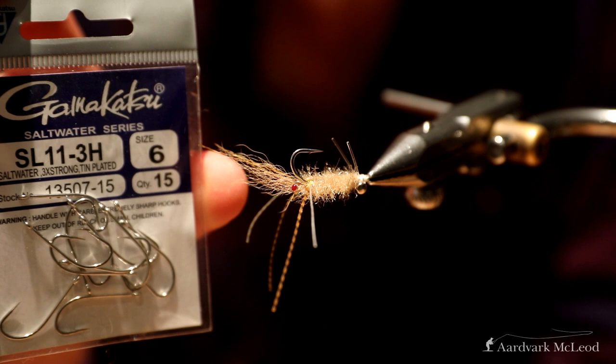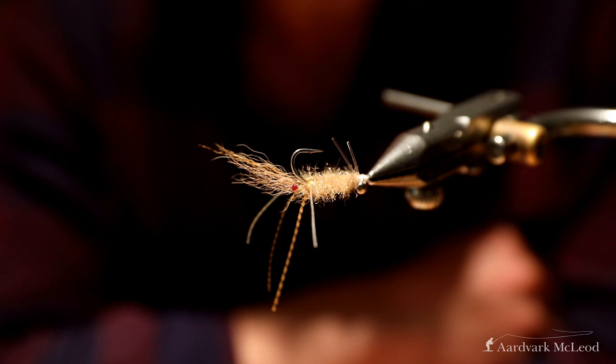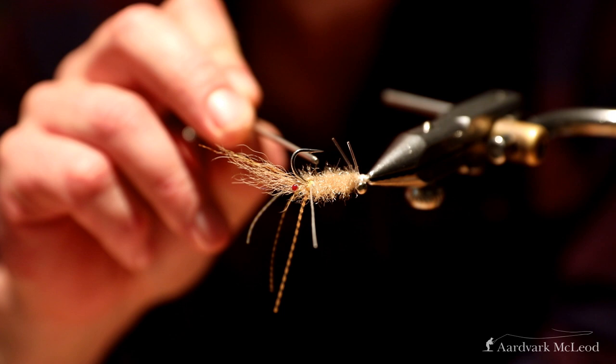For materials, the hook — I've got an SL11, this is a size 6. But you can really use a range of sizes; I'll tie these sometimes on size 8 for bonefish, and if I'm fishing for permit or some triggers in the surf I might go to size 4. I like the SL11 because the longer shank suits the fly quite well.